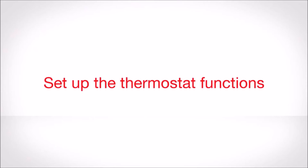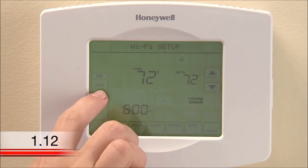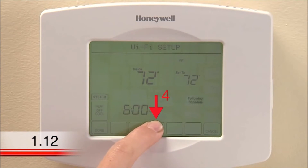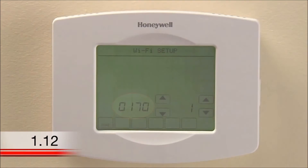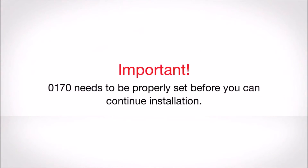Now that you have successfully installed the thermostat, you need to set up the basic functions. It is especially important that you set up function 0170 so your heating and cooling system functions properly. To get started, press the area on the thermostat that says System. You'll see several blank buttons appear at the bottom of the display. Press and hold the center blank button for five seconds until the screen changes. You'll want to cycle through the functions until you reach function 0170. The other functions can be changed at your discretion, but 0170 needs to be accurately entered in order for your thermostat to function properly. This needs to be done before you connect your thermostat to your home's Wi-Fi network.